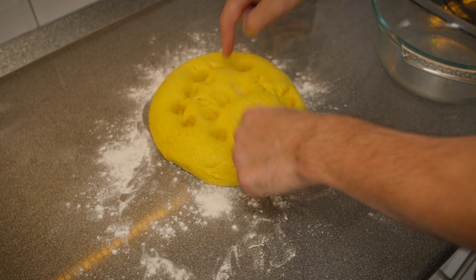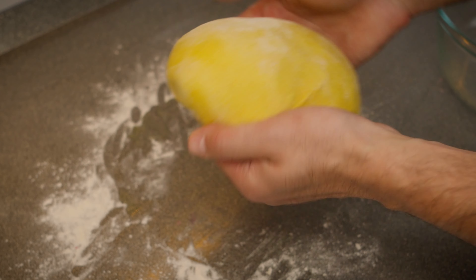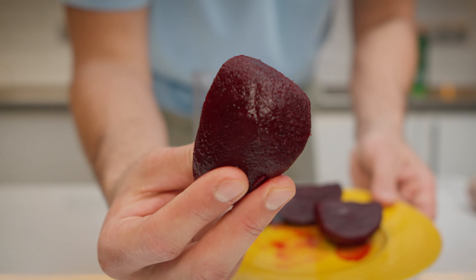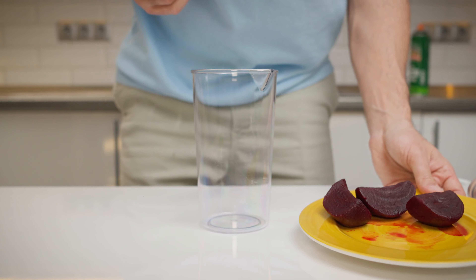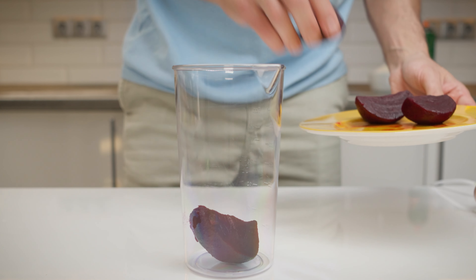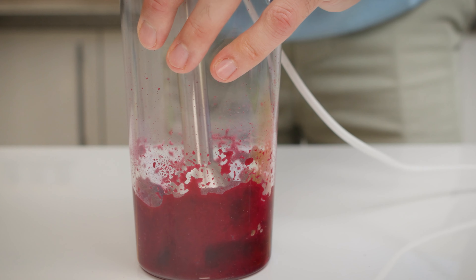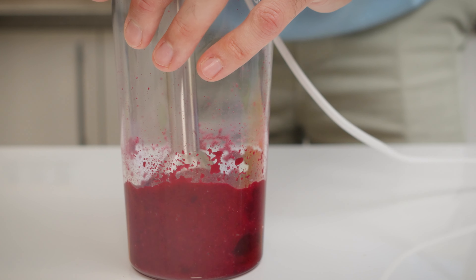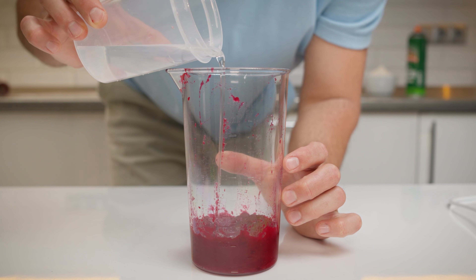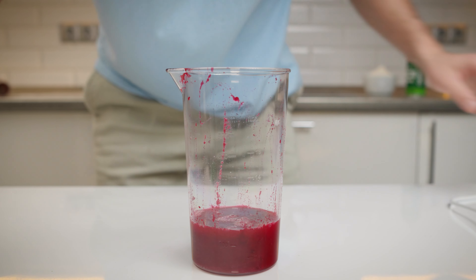As the yellow dough is off rising, let's get started on the final color — a deep vibrant red. We are keeping to our base recipe, but with beetroot to give it that unique hue. You can boil your own beetroot, but to save some time, I went ahead and just got pre-cooked beetroot. Blend it to achieve a rich puree. Not only does this add a beautiful color, but it also brings some natural moisture. Because of this, we are cutting back the water to 70 ml instead of the usual 100 ml.